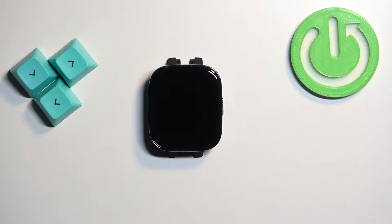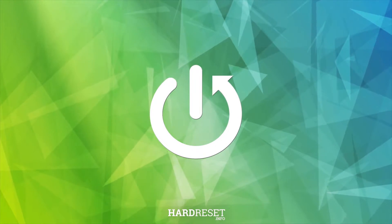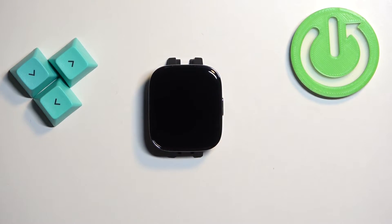Welcome. In front of me I have the Xiaomi Redmi Watch 3, and I'm going to show you how to enable and how to disable the power saving mode on this watch. First, we need to wake up the screen on our watch.